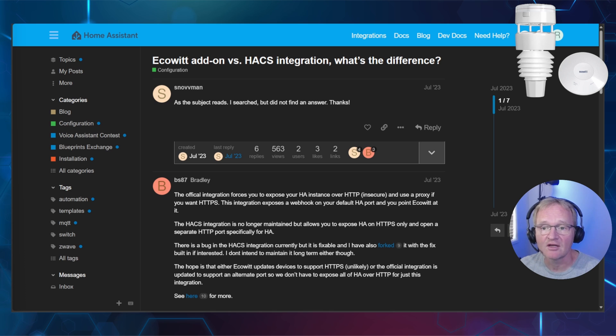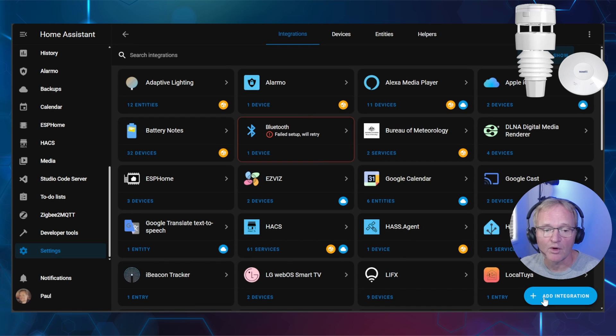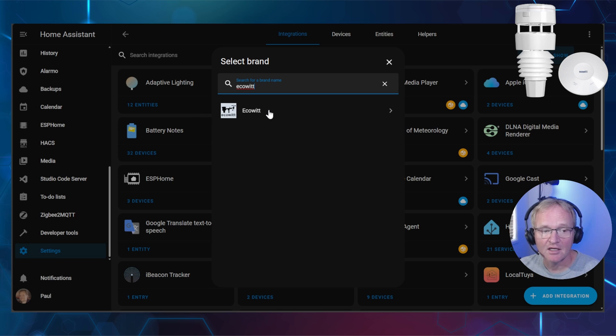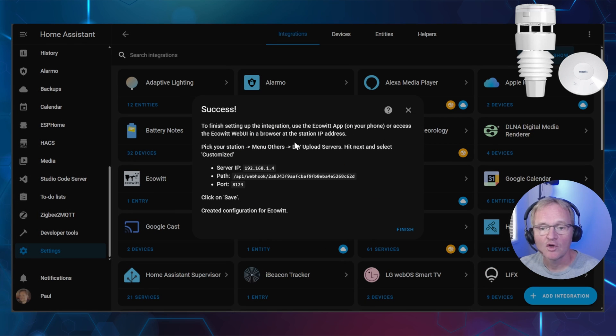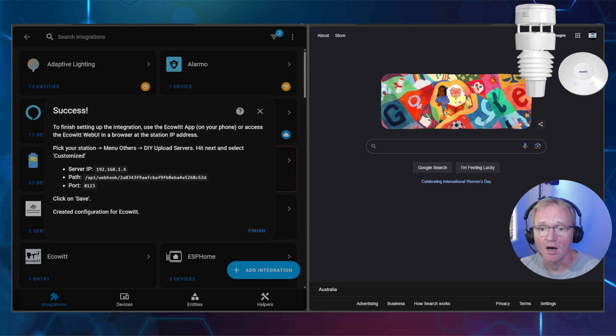There are several ways of configuring the Ecowitt integration within Home Assistant — the following step-by-step guide is the best way I have found. On your desktop, open Home Assistant and navigate to Settings > Devices and Services. Press the blue button in the bottom right-hand corner to Add Integration, search for and select Ecowitt, then press Submit. You'll be greeted with a success message, but we are not finished yet. Leave this on screen and open up a separate window.